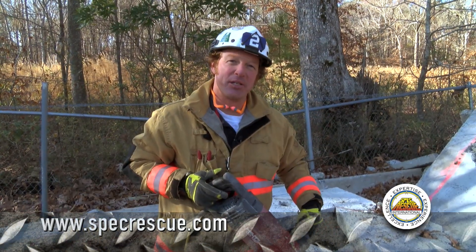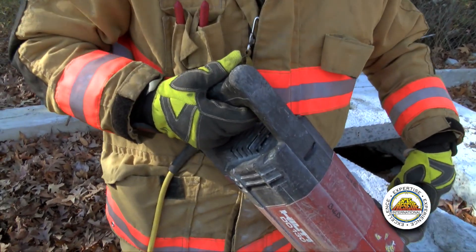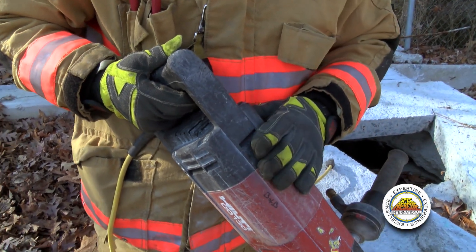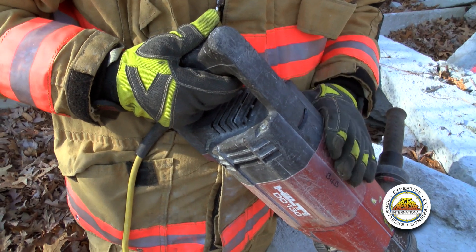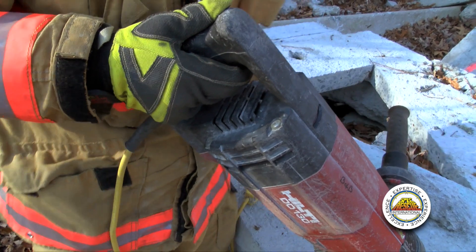Next I've got the variable speed trigger. Just like any other variable speed trigger, the more I pull it, the faster the drill is going to go. It's very important that this drill be run at full RPM. Anytime we're doing any kind of core drilling, it needs to be done at full RPM — you're going to get the best cut that way.